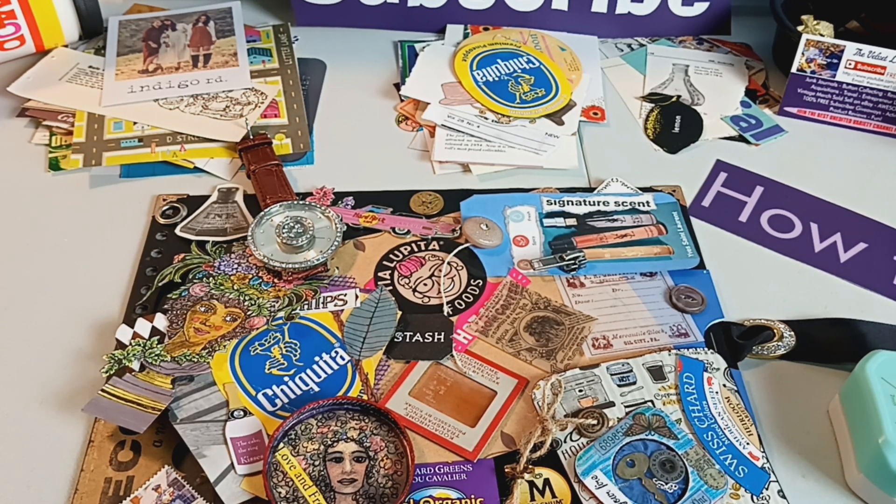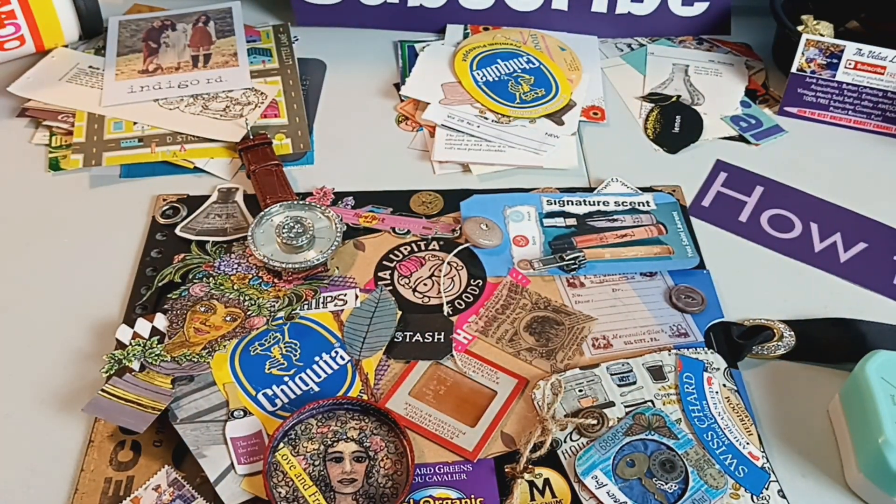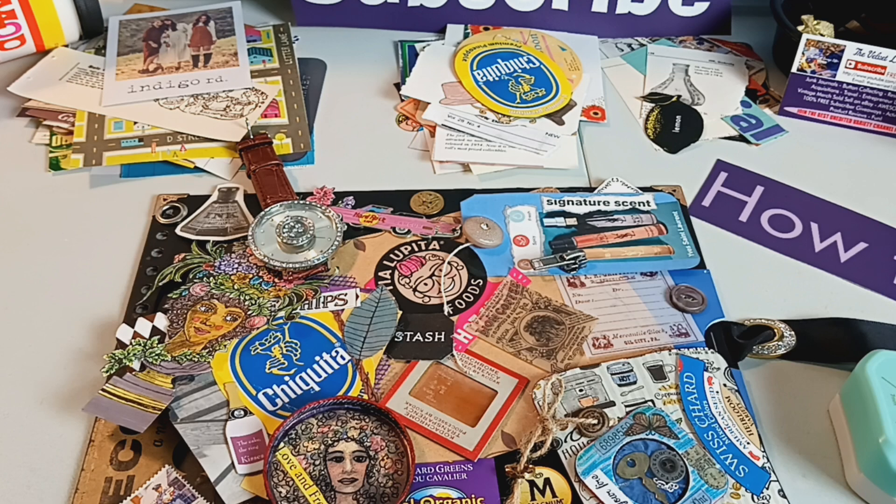I also have this giant box of different ephemeral things that I have made over time, and I will actually go through that as well and pull out probably four or five of these to use in the overall pages of the book.